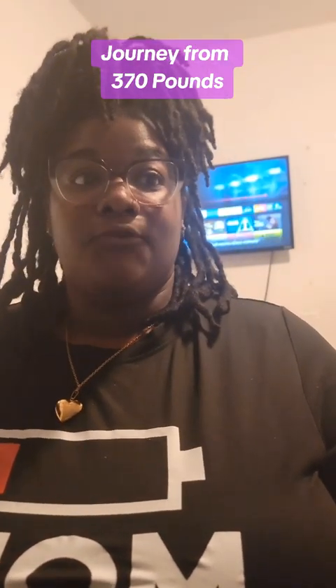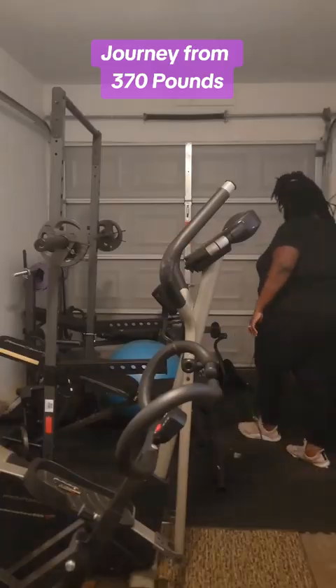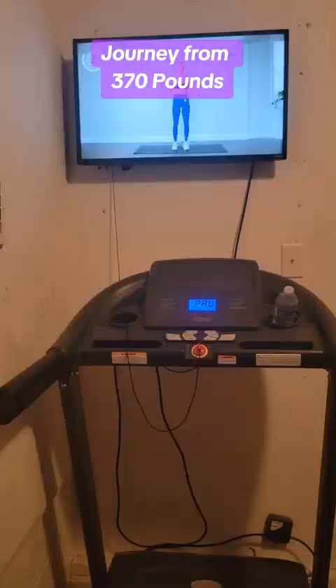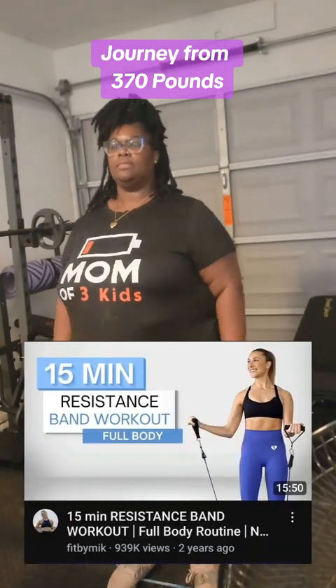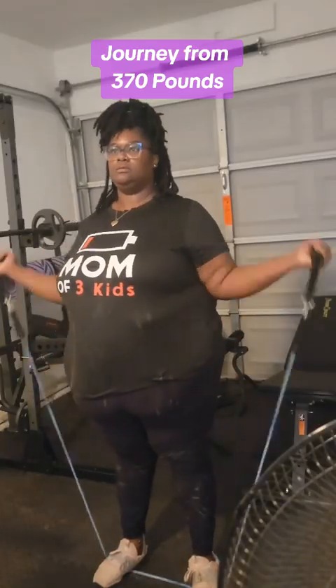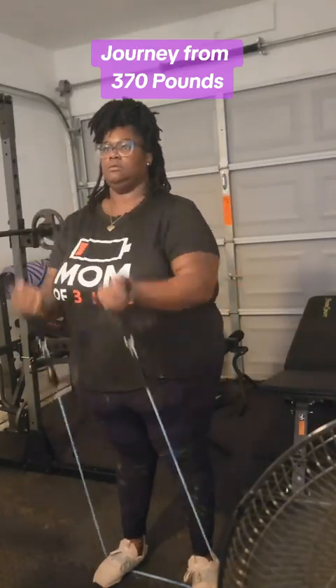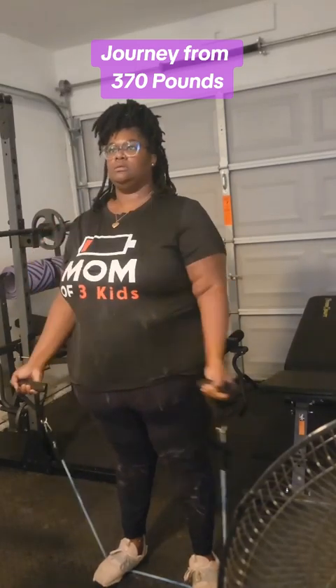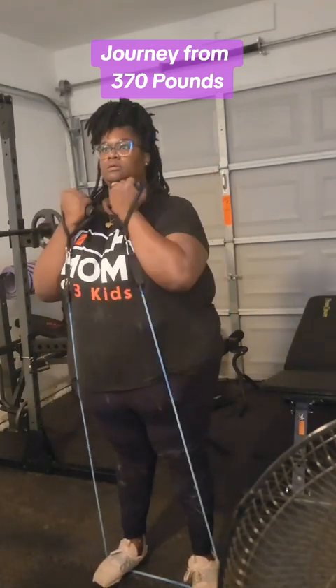I'm going to try and get in some type of cardio before it's time to go back in the house and make dinner. So today I chose to do a resistance band workout. I found this 15-minute workout by Fit by Mick on YouTube. I wanted to use equipment I already had and do a workout that didn't take long. I ended up choosing the 20-pound band and it started out really, really good.